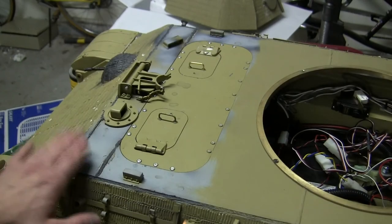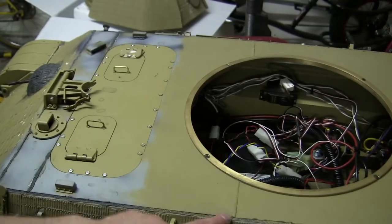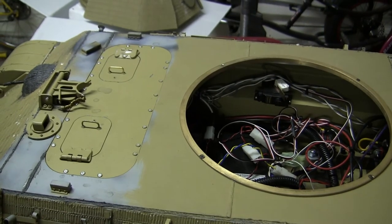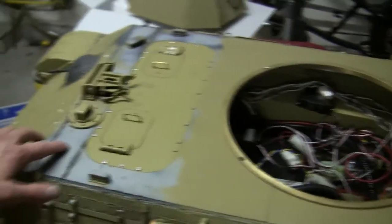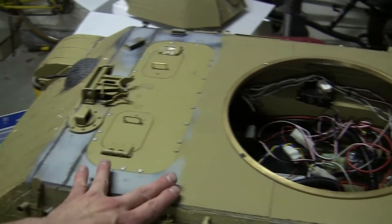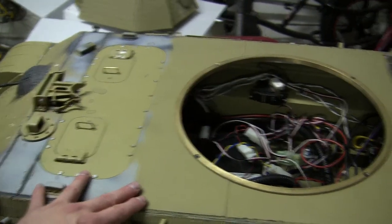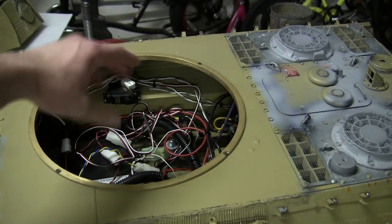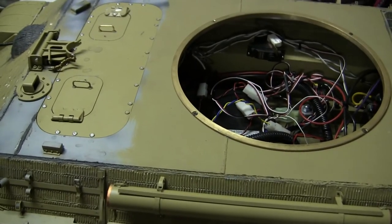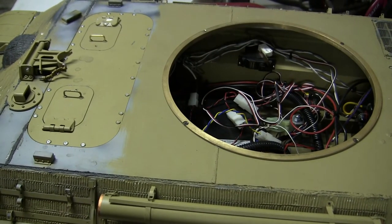Also added to the model are the top deck welds. The welds have been added to the locations found on the real vehicle. On the real Panther, the top deck is comprised of several plates: a small skinny narrow plate in the front, a wider plate towards the midsection of the front, and then the last plate encompasses the rest of the roof before the engine deck. The welds themselves are sculpted out of two-part epoxy and are just there for looks and do not have any structural relevance.